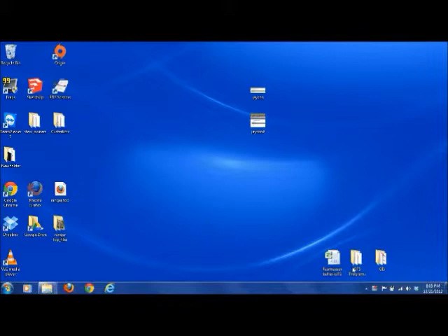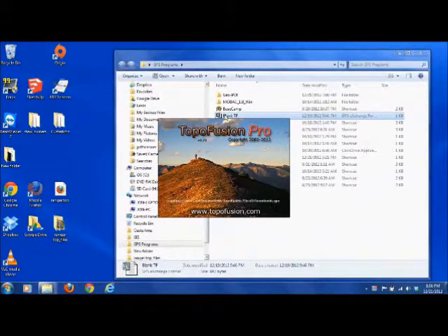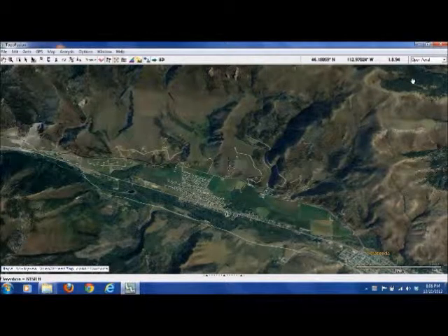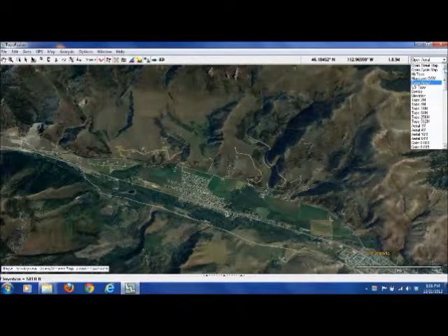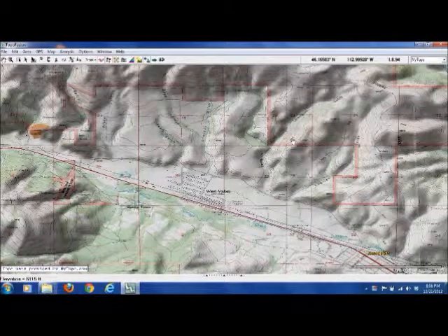In this segment we're going to go over Topofusion. I think I talked about it a little bit already, so we'll just open it up and take a look. You can see here I have it on an aerial view. If we wanted to do a Topo view, you've got a whole bunch of different map sources you can use. I recommend my Topo — it seems to be the most accurate, high detail.